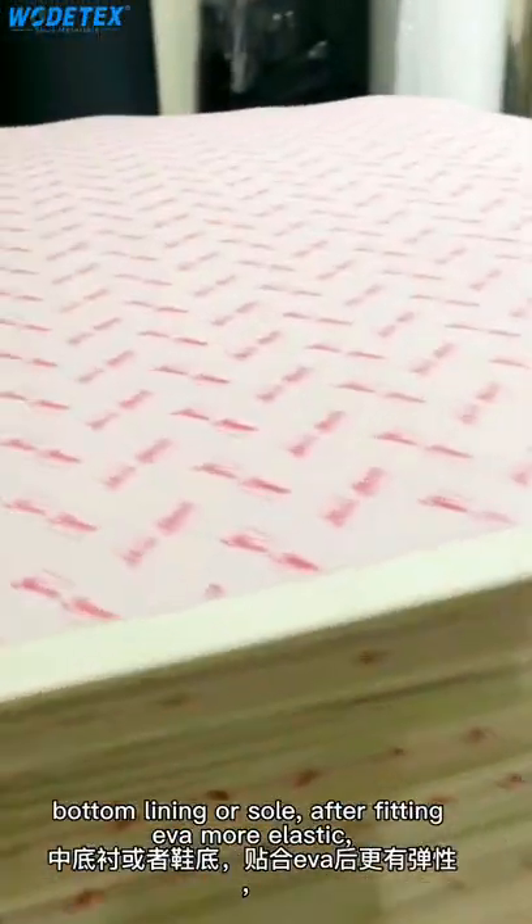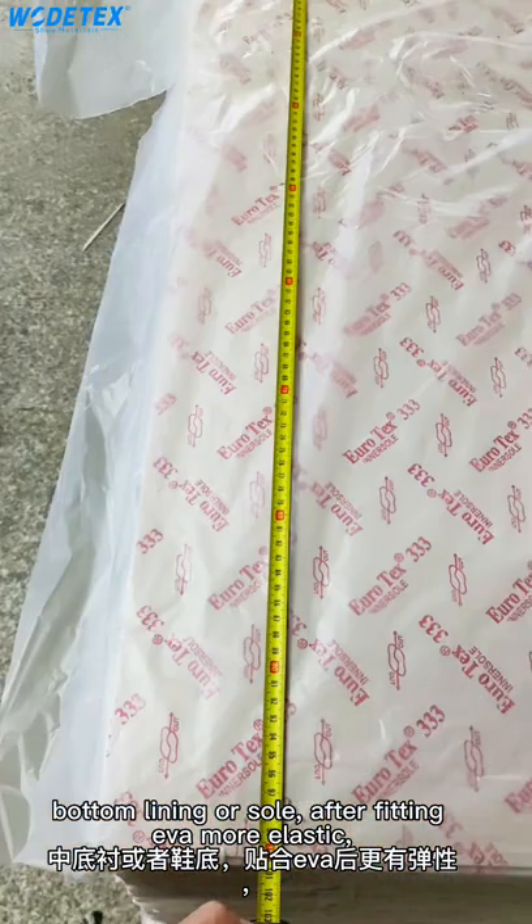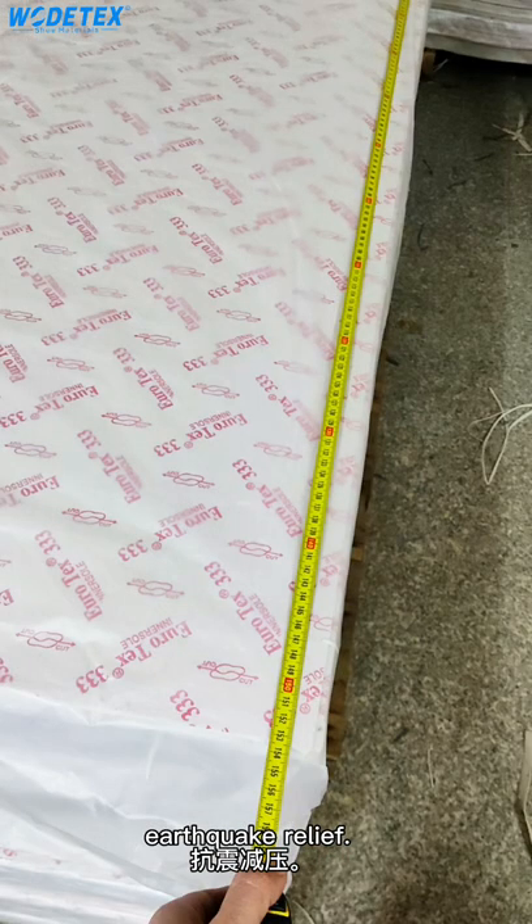Used as bottom, bottom lining, or sole. After fitting EVA, it becomes more elastic and provides shock relief. The size is 100 meters by 150 meters.